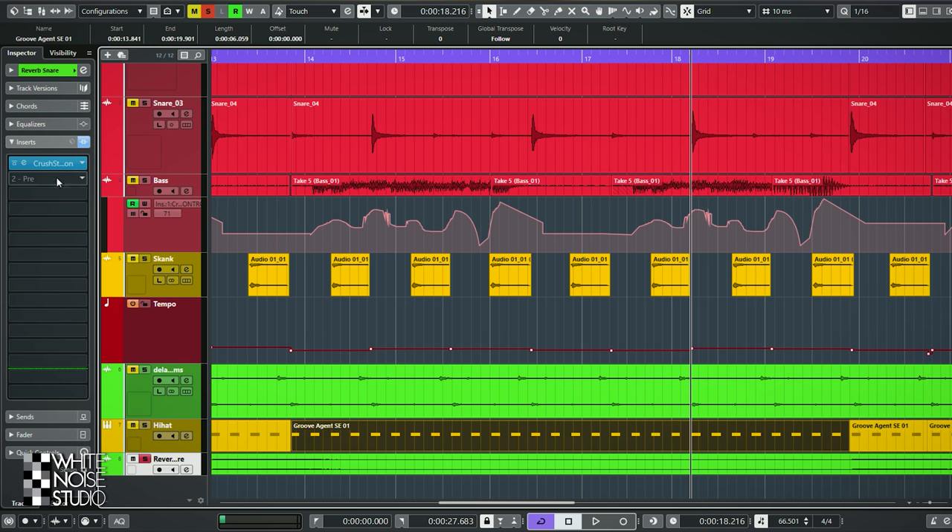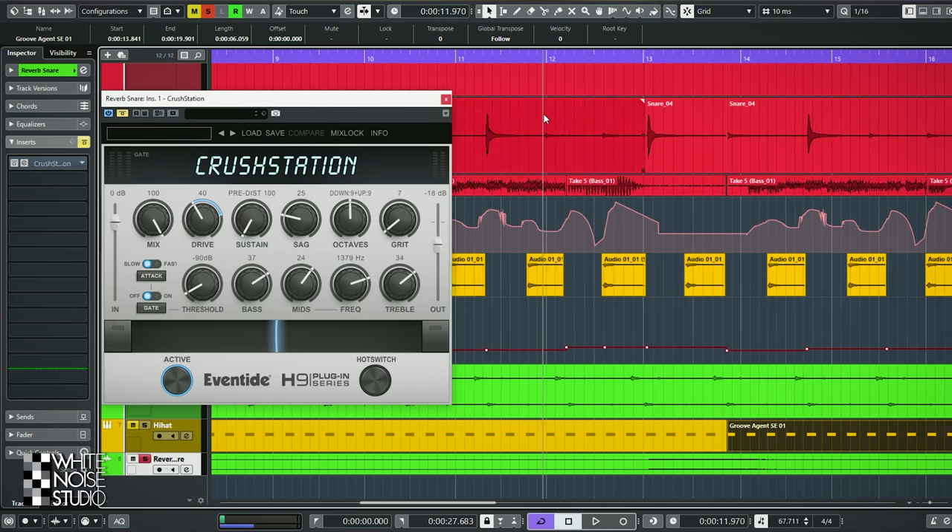Here we find a reverb — there's a reverb of the snare. First I will play it clean, and here I just wanted a really loud saturated distorted sound.